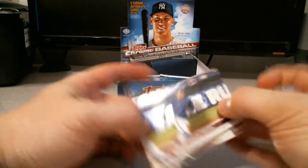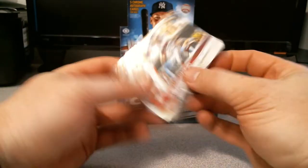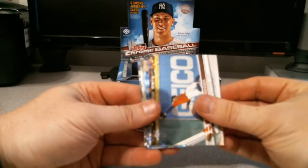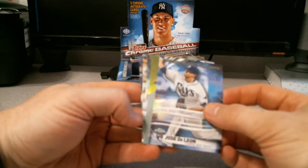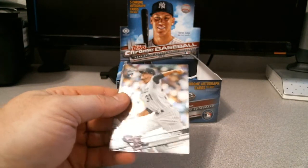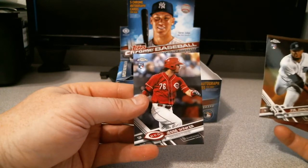Todd Frazier, Josh Donaldson, Tyler Naquin rookie cup, Joe Musgrove rookie, George Springer - might have made a nice sweet catch there - and Andrew McCutchen refractor. Jose De Leon Freshman Flash, Edwin Encarnacion refractor. Kyle Friedland rookie, Amir Garrett rookie, Jordan Montgomery rookie, Joe Jimenez rookie, and Jesse Winkler rookie.